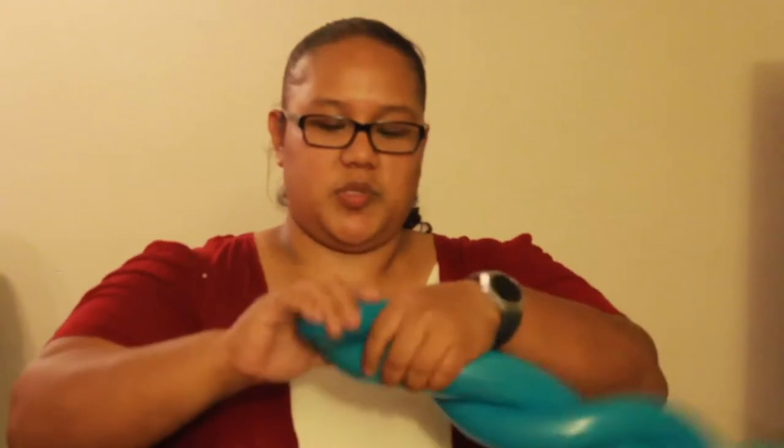It almost looks like kissing lips at the end. You're going to hold it on the pinch twist side and actually twist the balloons in the center until you get a twist between the two halves of the balloon.